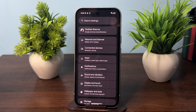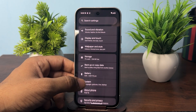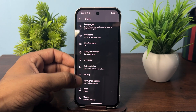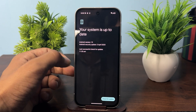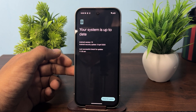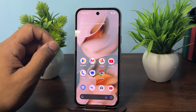Check if your issue is fixed after the restart. If not, the next step is to check for a software update, as outdated software can cause audio issues. Open Settings, go to System, scroll down and click on Software Update, then System Software. It will check for a new version — if available, download it.